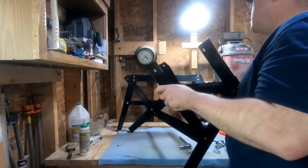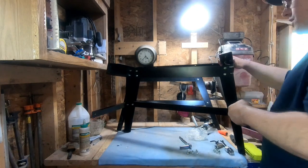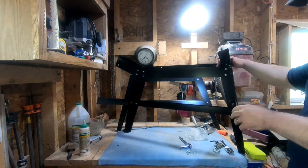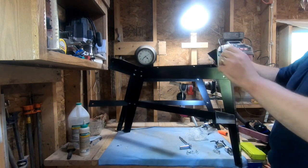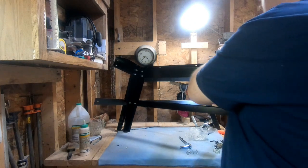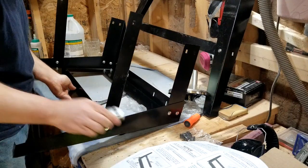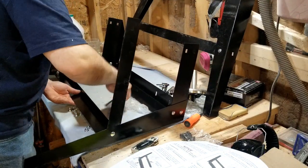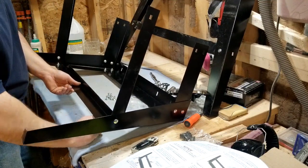We've gotten all the cross members for the short side put on — left them a little bit loose so I can get this piece on. I'm going to go ahead and lay this down and get all the bolt holes lined up. I've got the bolts separated right now. Not too hard of a job — this has been fairly easy so far. Probably just really screwed up saying that, but we'll see.